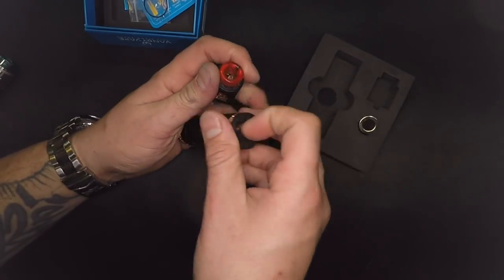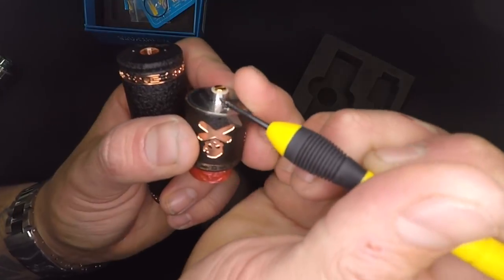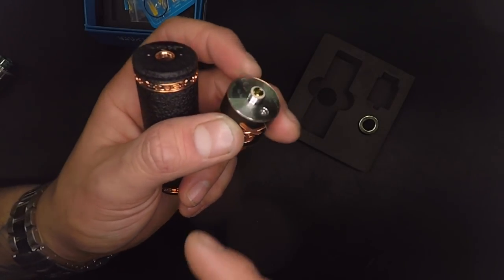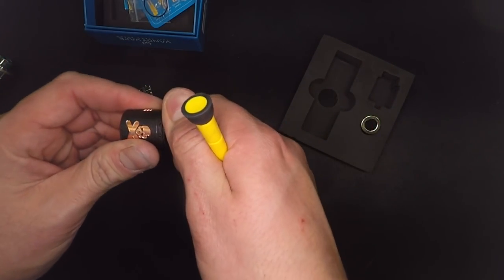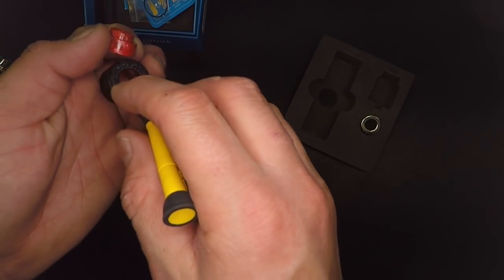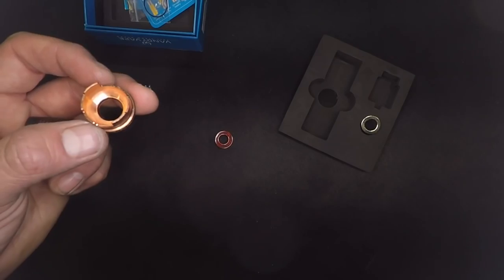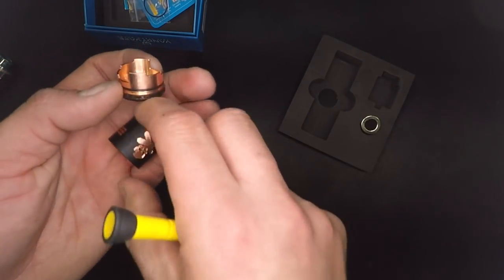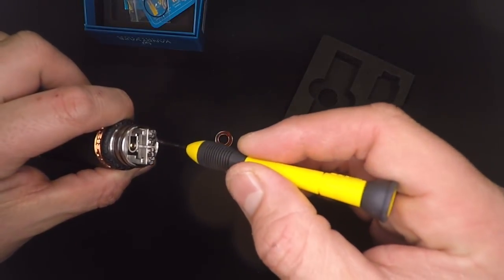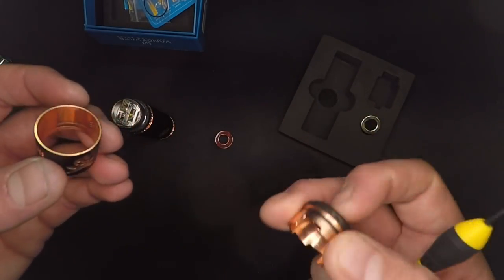Now let's look at the RDA itself. This 510 pin is coming out about a millimeter above the insulator — that's what you want on a hybrid connection. The chimney has a 810 drip tip and a 510 drip tip adapter, which I appreciate. The O-rings are on the inside of the chimney. There's a beautiful dome edge which aids in flavor. This is version 1.5 — I know the deeper juice well is different from the 1.0. The screws are Phillips head compatible, which I prefer over flat heads.